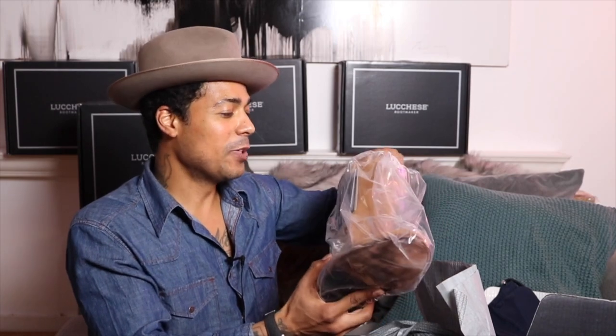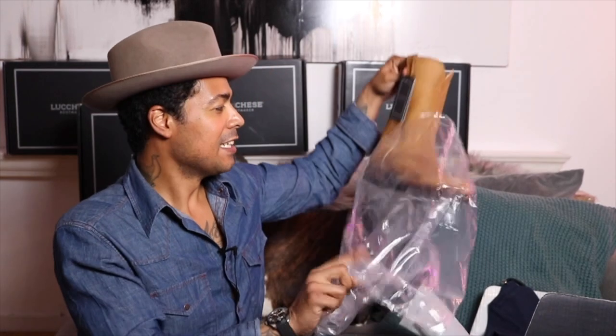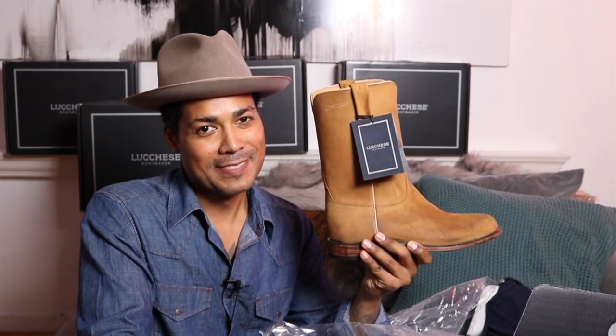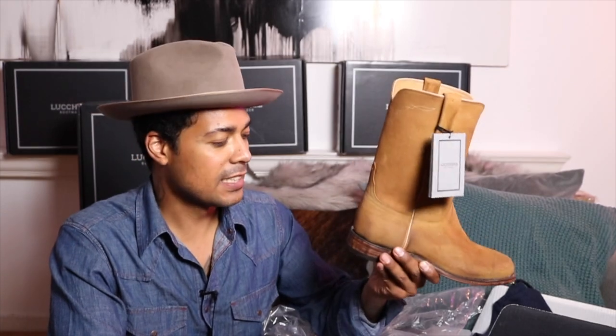This is the Luquese roper in what they call sand burn wax. You could probably guess why I wanted this one — I was always eyeing it but never bought it. It turned out to be limited edition, and when I went back to look, it was gone. I ended up finding it elsewhere. I wanted this one to directly compare it to the 8188 — this one has a heel stack on it.